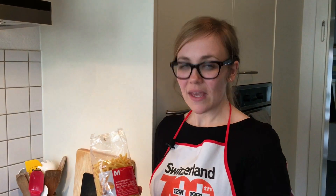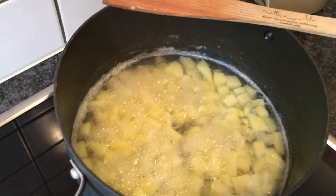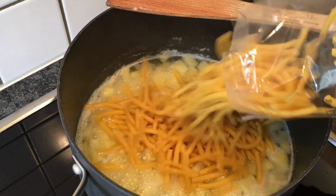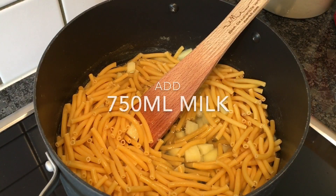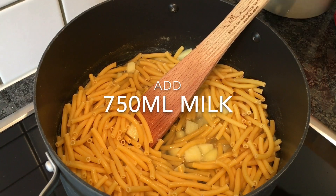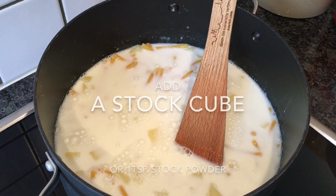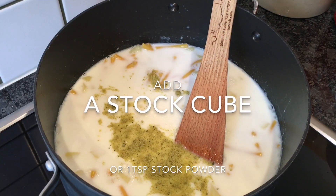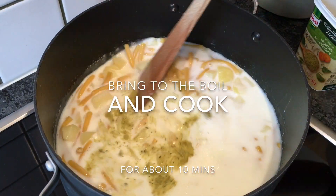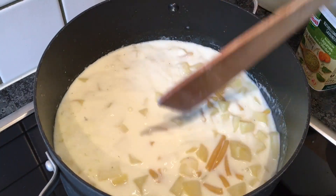Now we add 300 grams of pasta — you can use Alper macaroni or any kind of macaroni — and 750 milliliters of milk, and a stock cube or a little bit of stock powder if you have it, about a teaspoon. Bring that up to a boil and let it cook for about 10 minutes or until the pasta is cooked through.